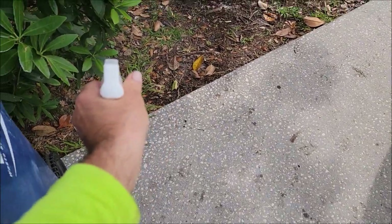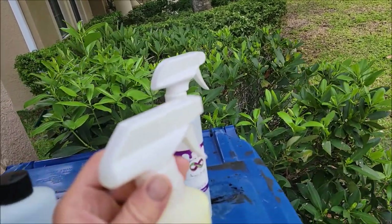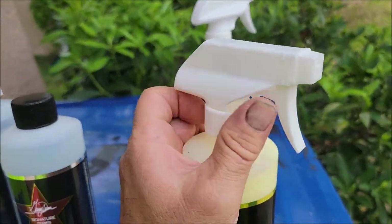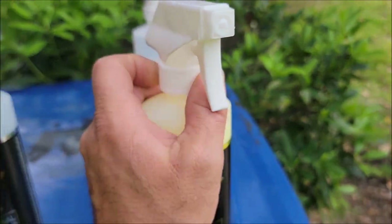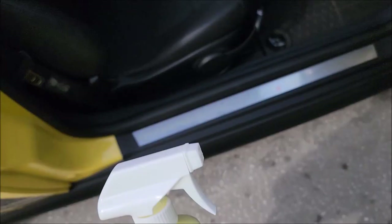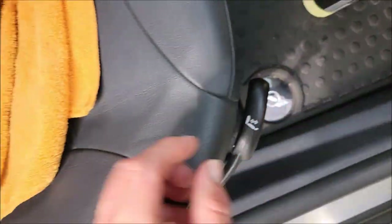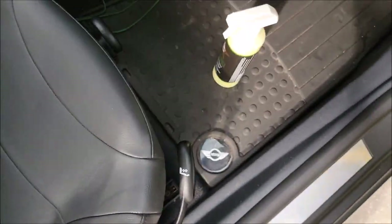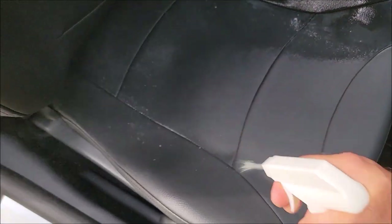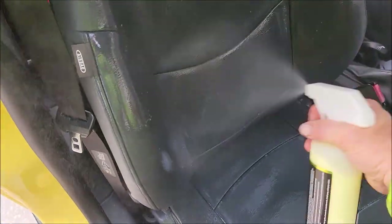These are the new sprayers we're using at DetailJuice.com — they are pretty amazing. I've got a clean towel and the Forever Rinseless. The first order of business on the seats, especially the bottoms, is to just spray it on and let it soak in for a second.